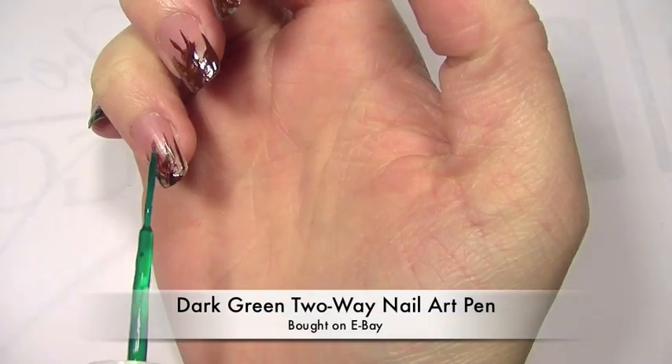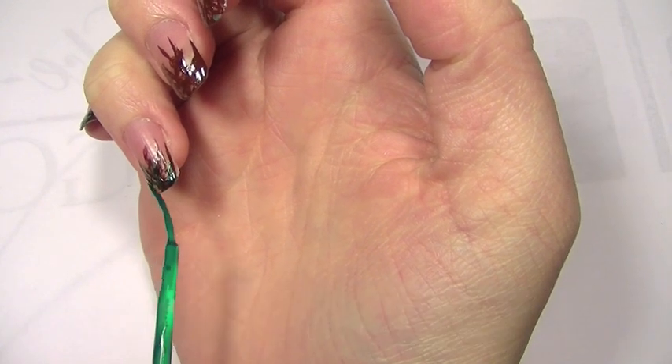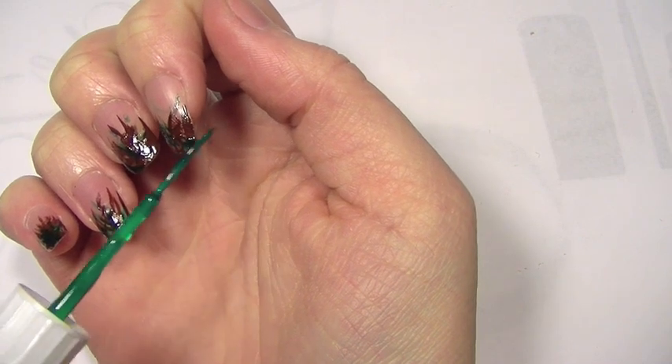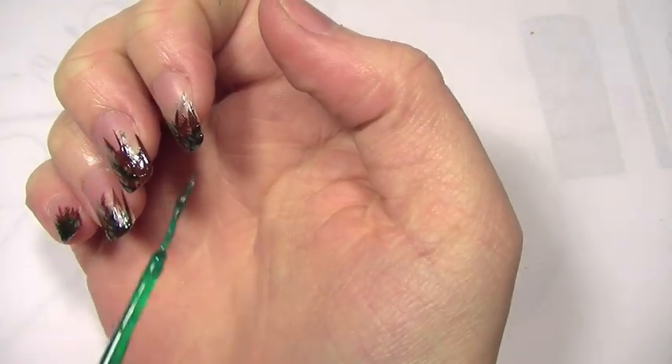Now I'm going to be using a dark green from the same eBay set I bought. Basically trying to cover any areas I missed with the brown. It doesn't matter if you don't get all the areas which you haven't covered, because you'll be covering this over with the colours you use later.